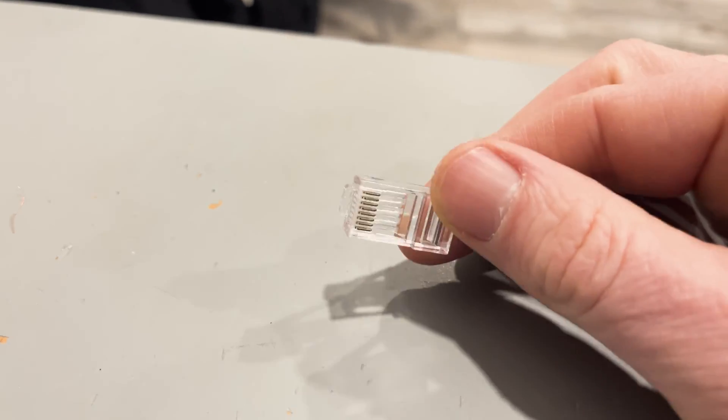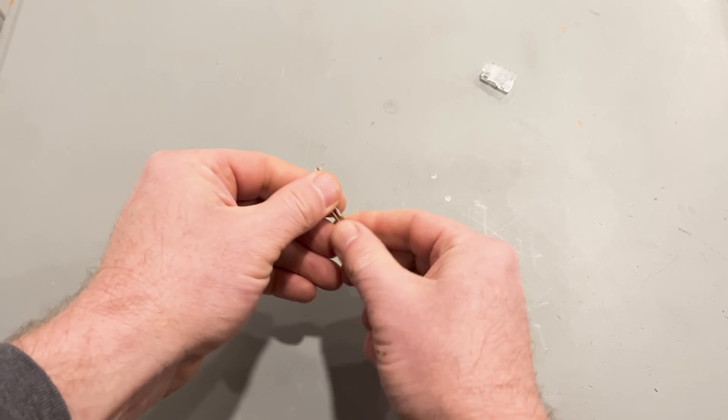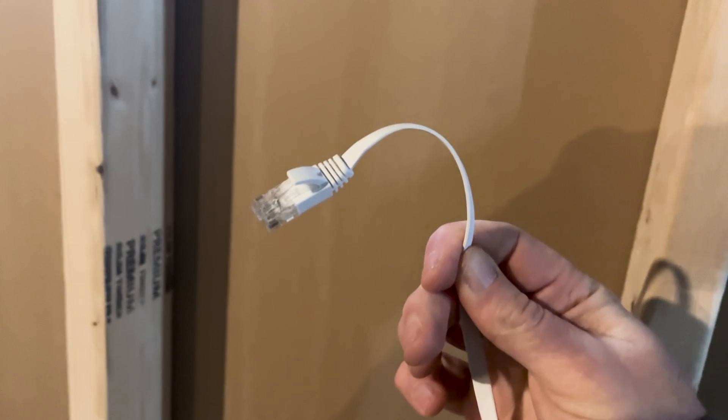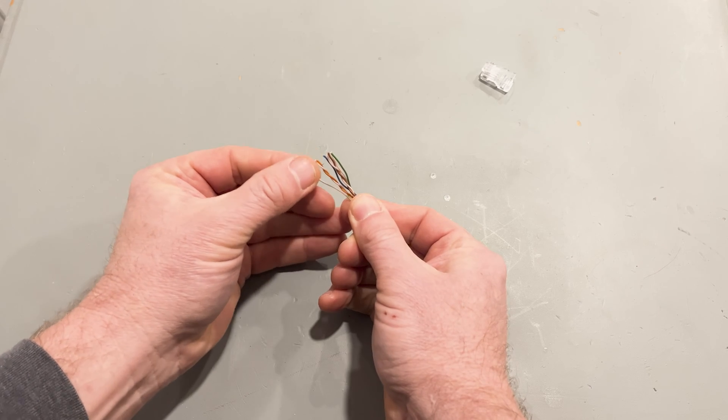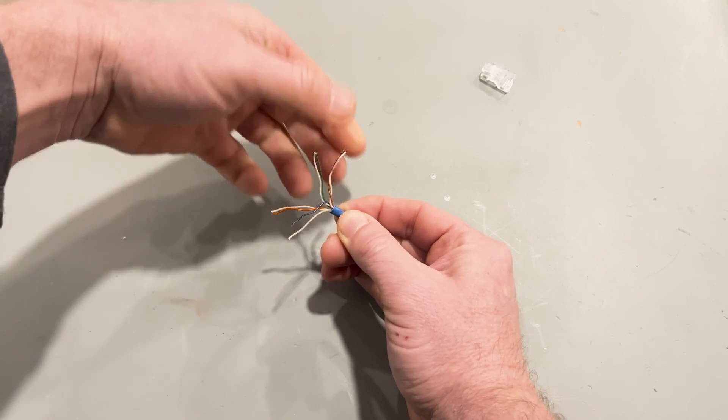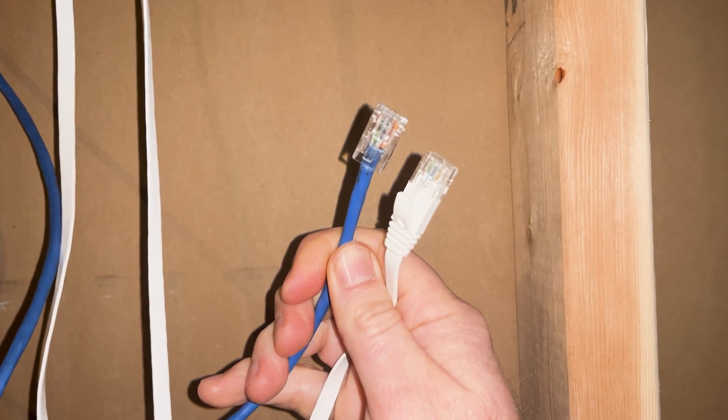Today you're going to learn the art of connecting an RJ45 end to a Cat5e or Cat6 cable. I'll give you a quick rundown of the difference between Cat5, Cat5e, and Cat6, show you the color arrangement for those eight microscopic wires, and show you how as a DIYer you can go from zero to hero networking your house on the cheap.